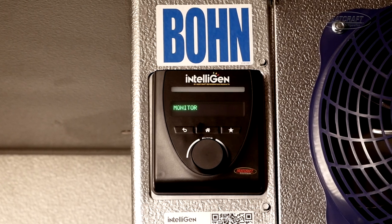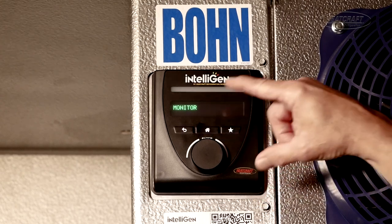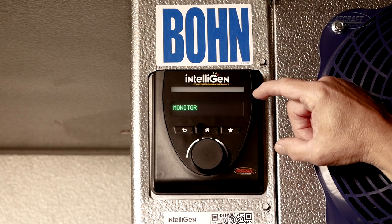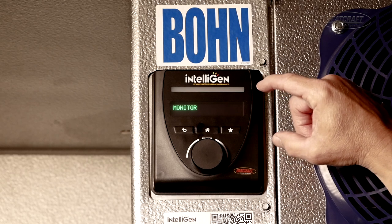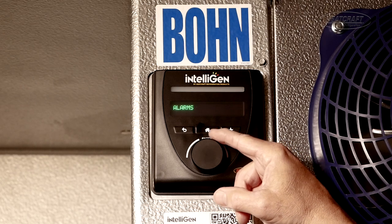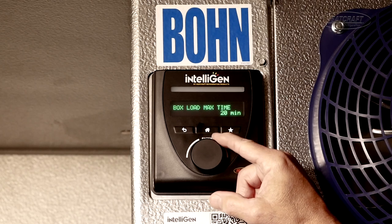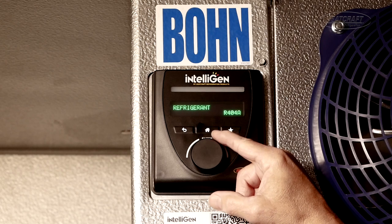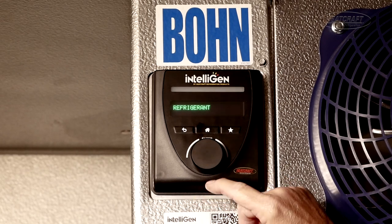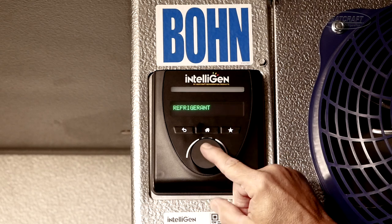I will briefly cover how to get to the same set points on the Intelligent Controller. Always get to the main screen by pressing the home button. The first word that comes up is monitor. Where we want to go first is to check the correct refrigerant — go to your box settings menu, press enter, and scroll over to your refrigerant. This was set for 404A. If it needs to be changed, press the enter button and it allows you to scroll through all the different refrigerants. Once you get to the desired refrigerant, press the enter button.